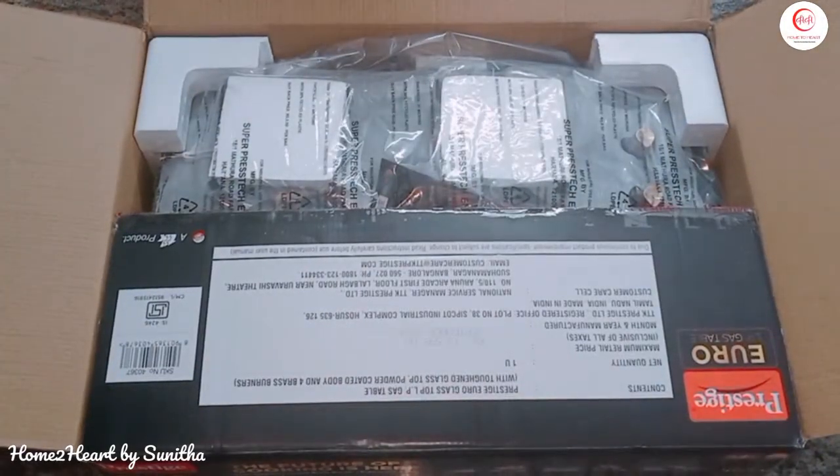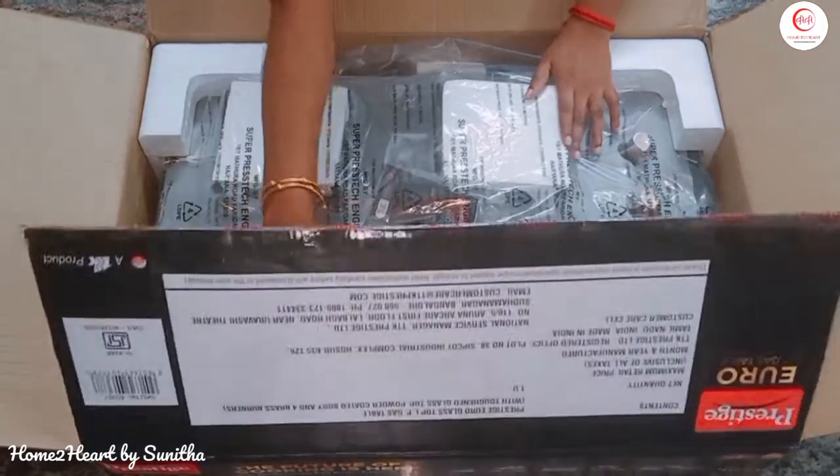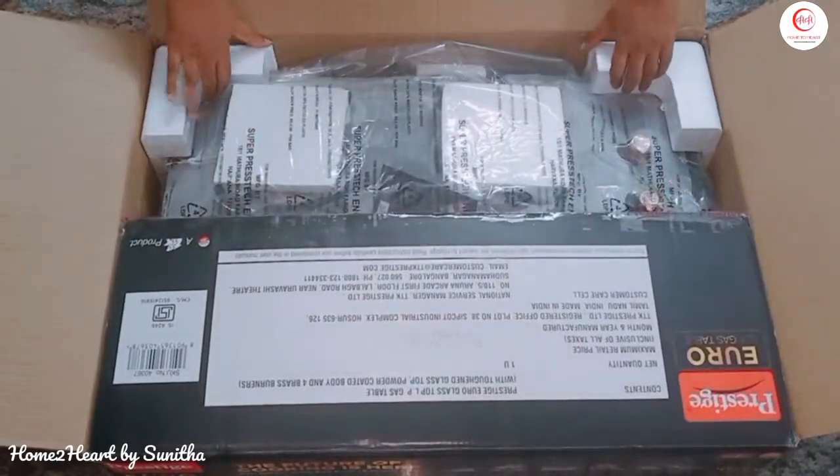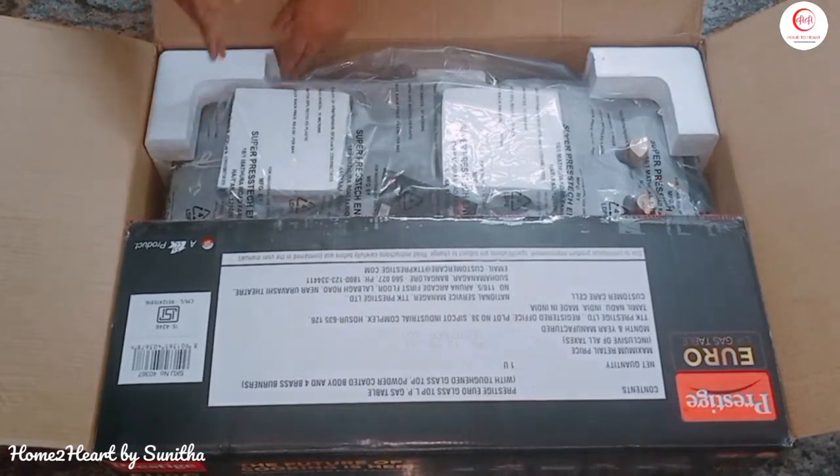This is a perfect packing box. The second layer is thermocol, and on top of that they place the burners. It is perfect packing, so now let's open it.